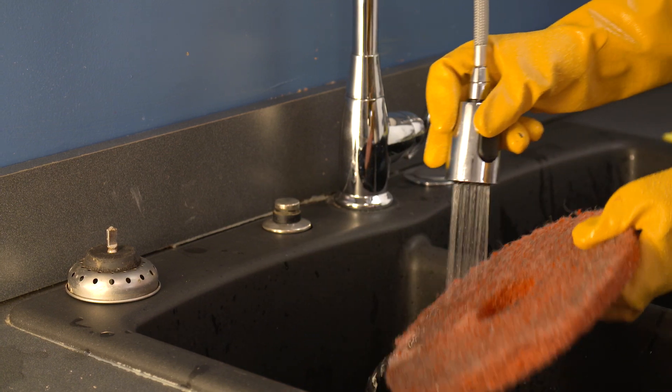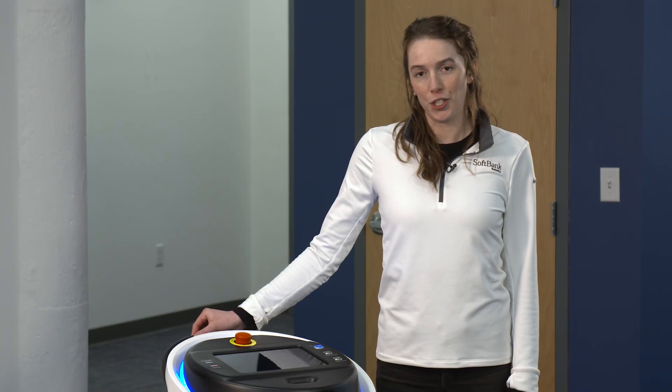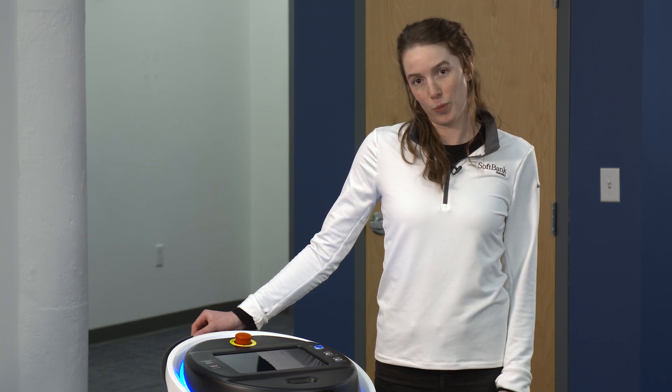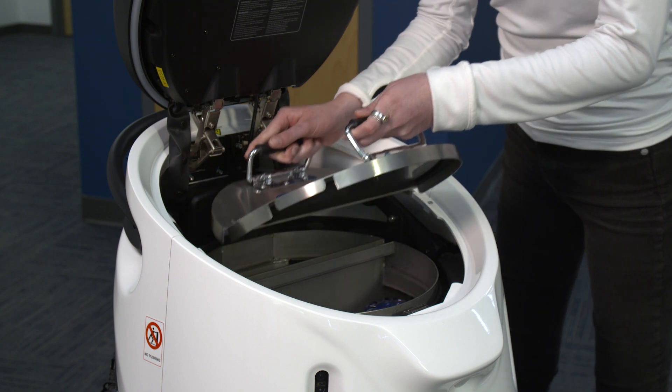The brushes and pads also need to be thoroughly rinsed. Unless you intend to use the machine immediately after rinsing the filters, pads, brushes, and squeegee, don't put them back into the unit. Leave the tank cover off and the machine hood open to prevent mold and bacterial growth.